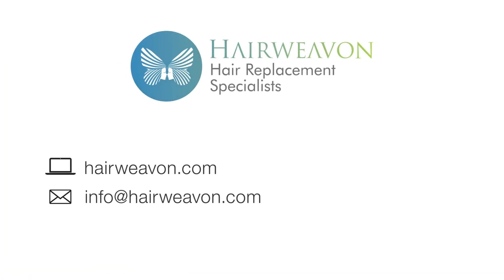Be sure to subscribe for the latest trends in wigs and hair replacement systems.